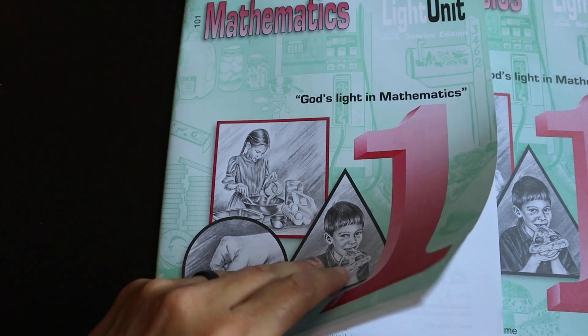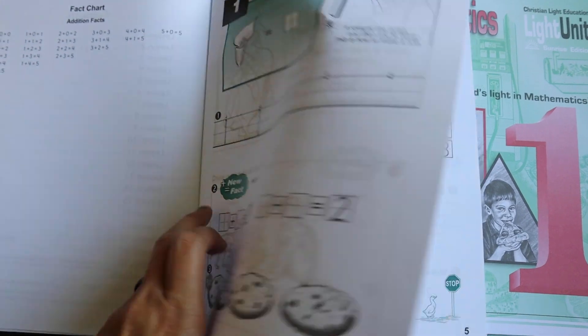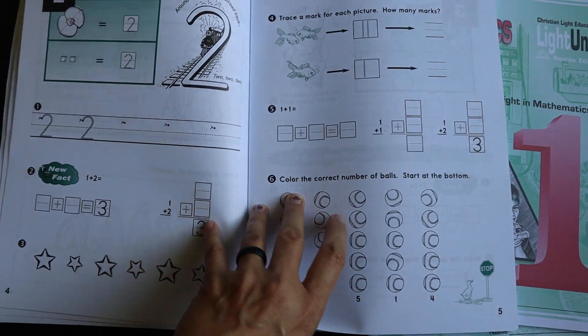The first math light units I ordered are for my daughter who is in a transitional kindergarten-first grade. Last year we did Kindergarten Math with Confidence and it worked very well, but Christian Light is my tried and true. The plan all along was to do that for kindergarten — since there is no kindergarten level of this program — and then move her into level one. In the level one books you'll notice the first light unit starts out fairly easy and slow, but it does ramp up quite a bit as the program goes on.